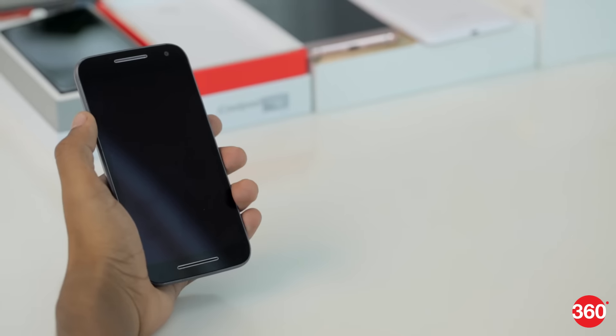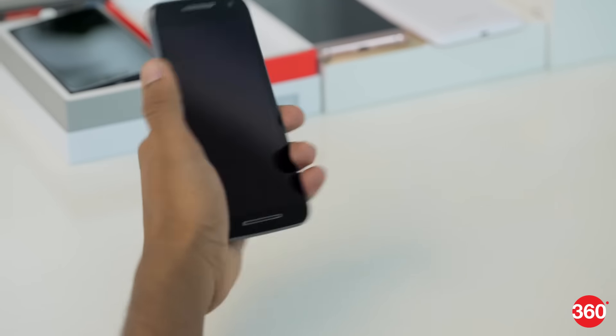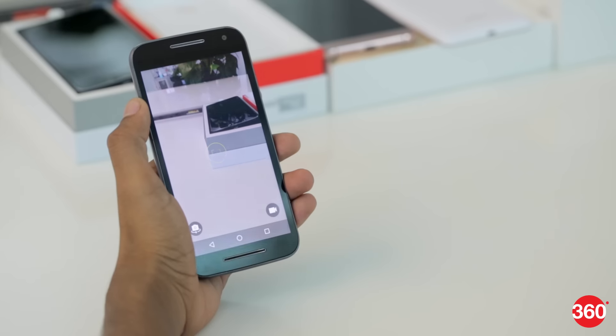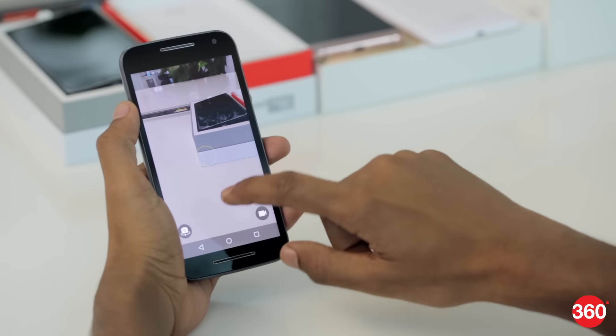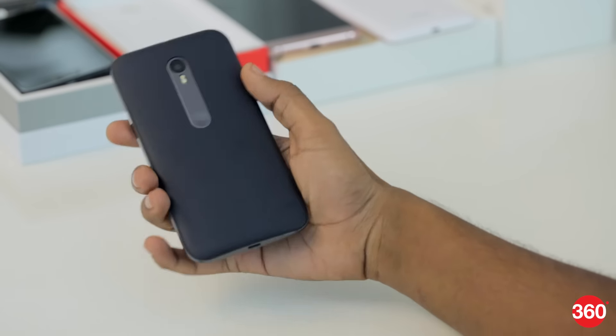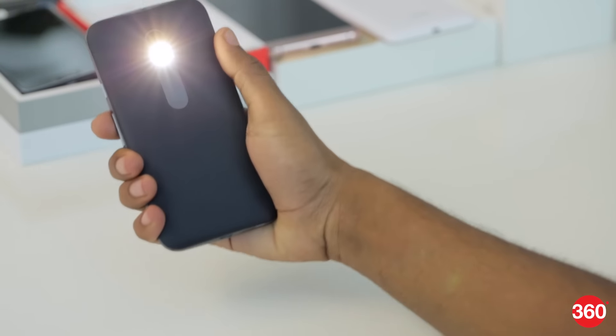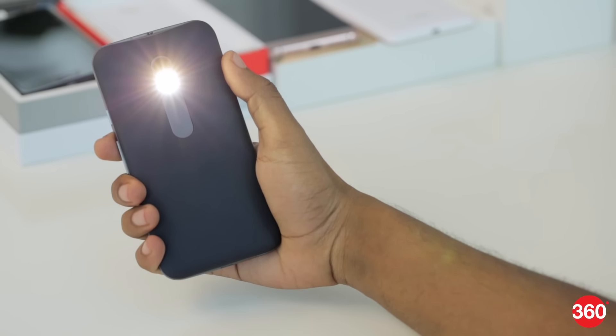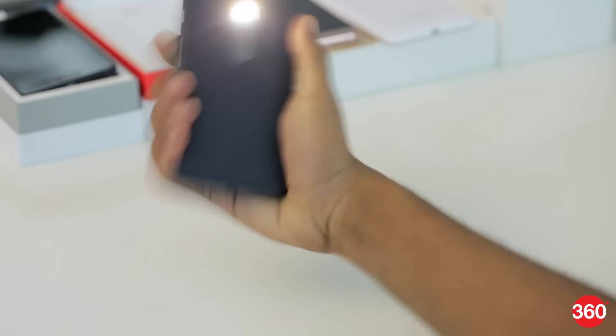Ever since 2011, Motorola has had some very easy-to-use gestures built into their phones, and now almost every Moto device has them. Out of these, the double twist to launch the camera, or chop twice to turn on the flashlight, are our favorites. We also like how you can wave over the screen to see the most recent notifications.